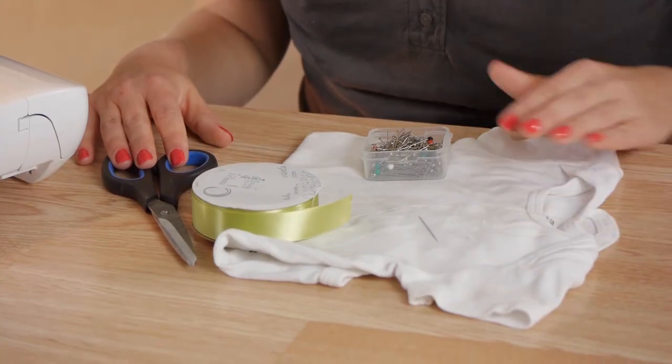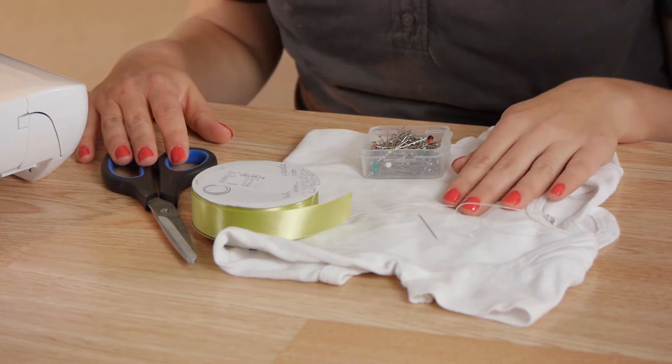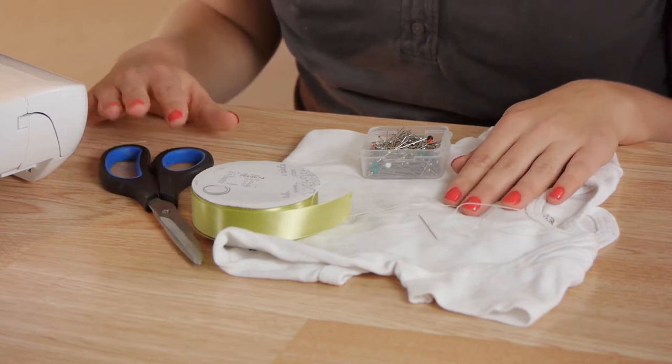For this project you'll need a onesie, straight pins, a ribbon, a sewing needle with thread, a pair of scissors, and your sewing machine.